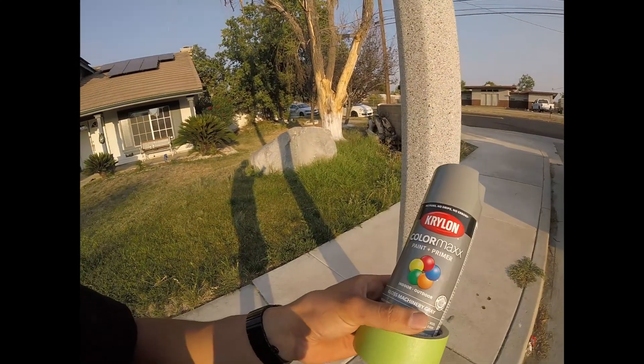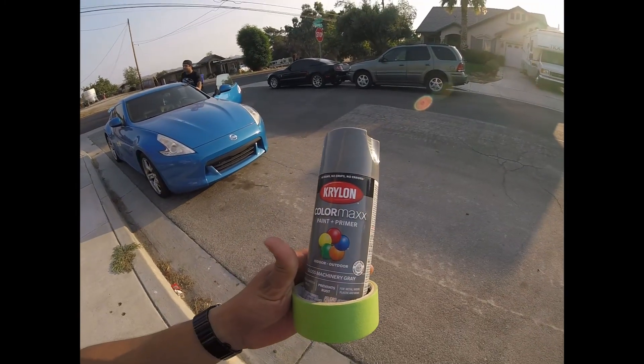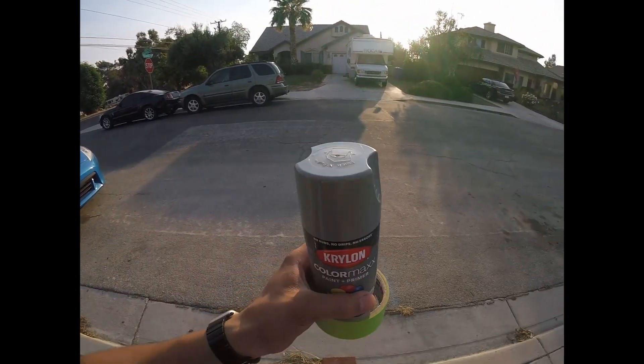The tarmac wheels are sitting on the side of the house kind of beat up because the tires are too small and I hit a messed up part in the road. They got scratches and paint chipping off. I want to throw them back on but I don't want white anymore. I went to Lowe's and got some gloss machinery gray to spray the wheels temporarily until I get the funds to get them powder coated properly.